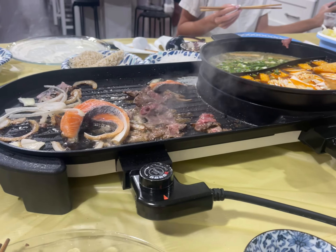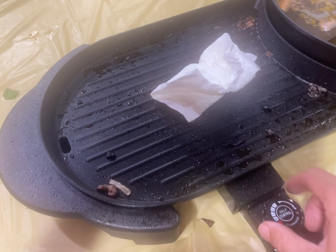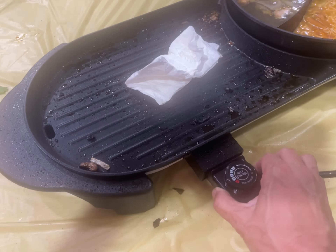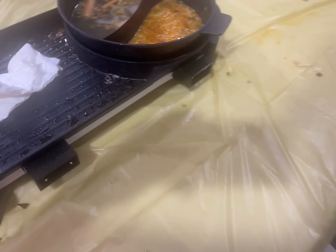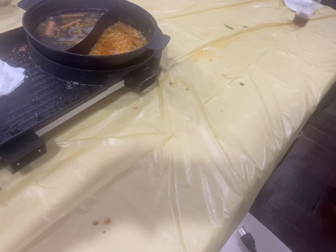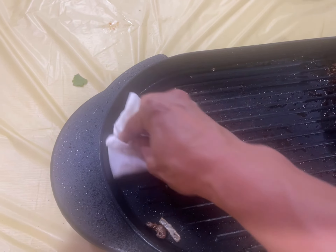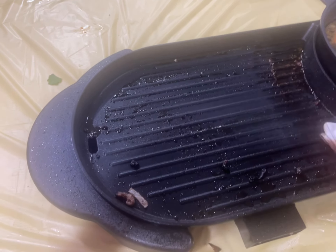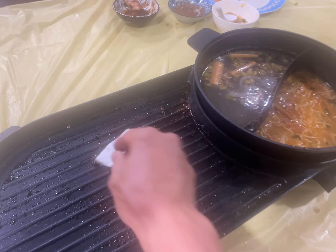Easy to plug in, no gas to deal with, and it cooks to the right temperature. Just unplug it to clean it — just wipe it clean. It's easy to clean.